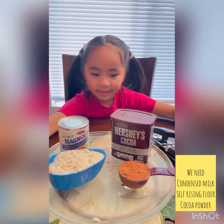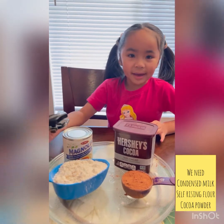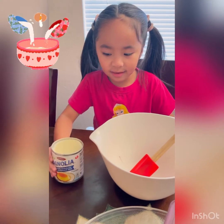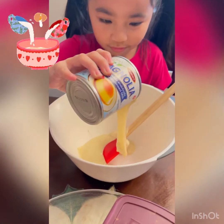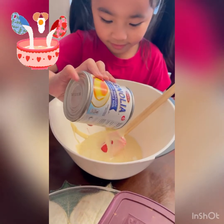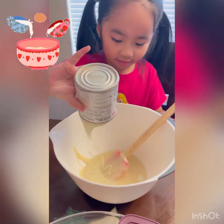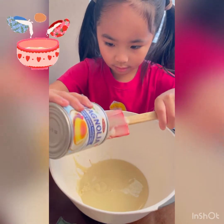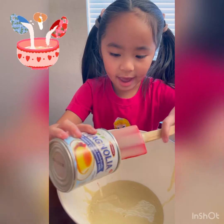First I need to open this but my mom will help me do it. Now it's open, now we just need to put it in the bowl. You need to pour everything.